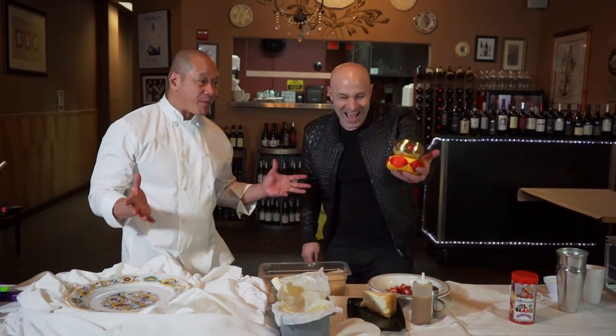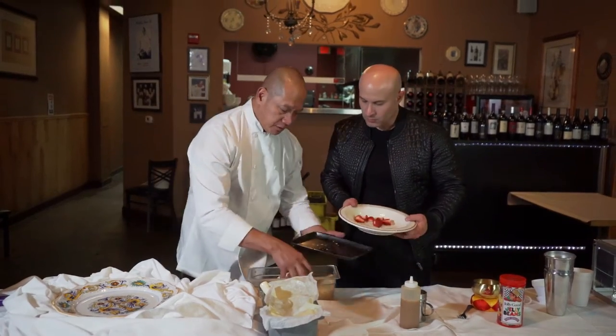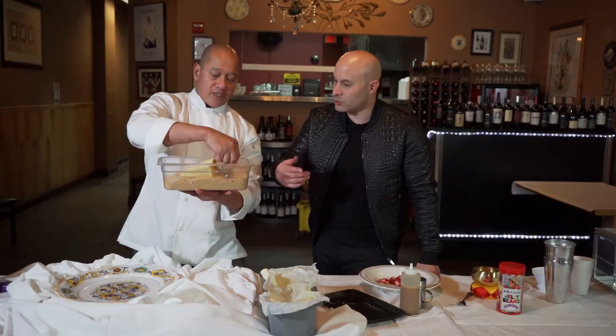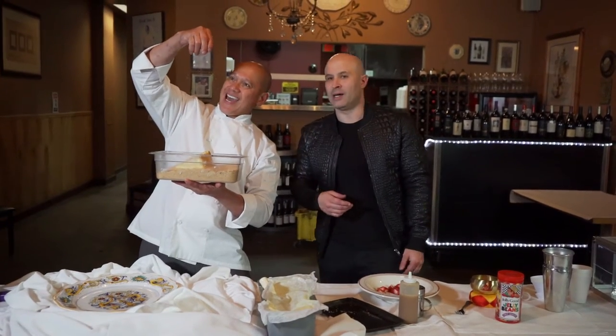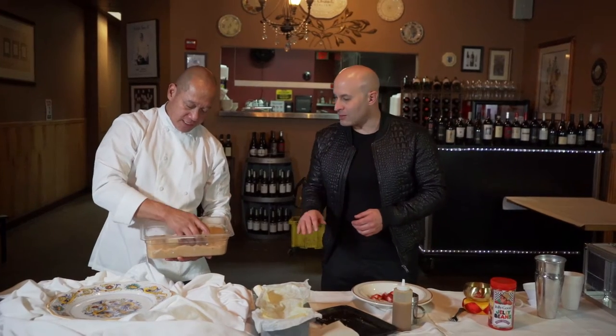We got a homemade cheesecake here, and we're gonna put raw sugar right here. So you're gonna douse it in the raw sugar — yeah, this is like magic. You're rolling it in the raw sugar right here, and it compresses right in.